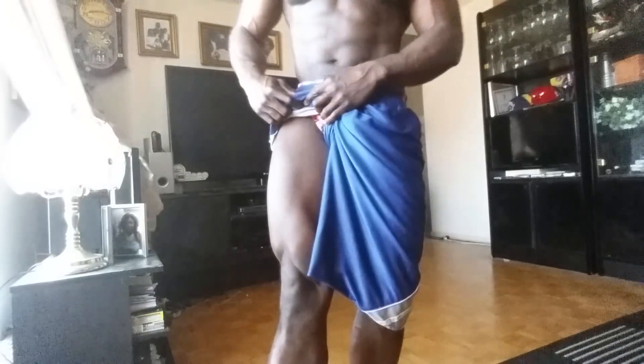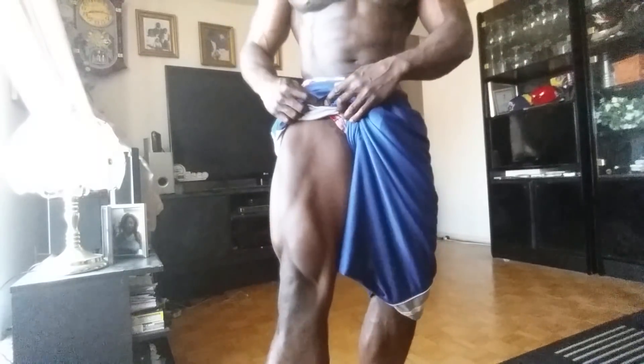See my legs? Yeah, they're not that bad. I do my leg workouts like three times a week now, so it's getting better.